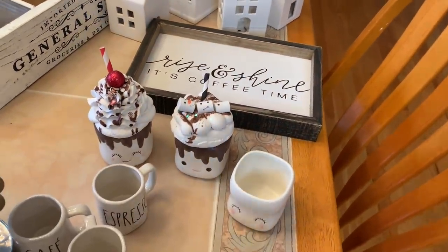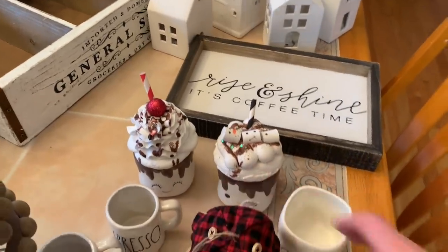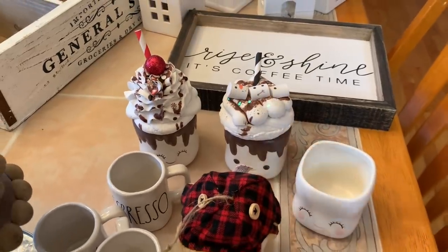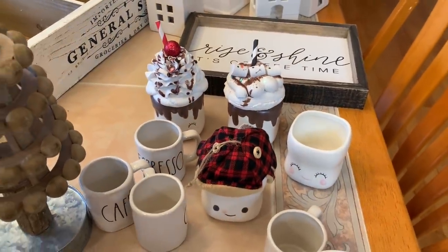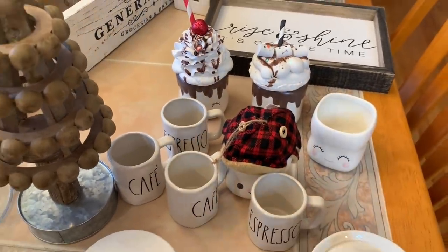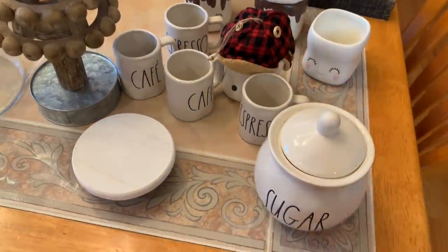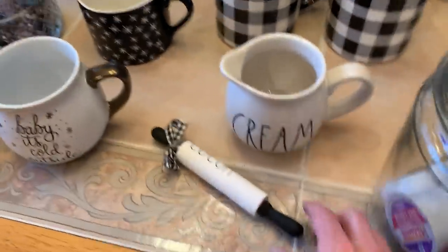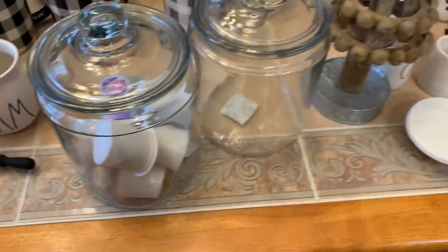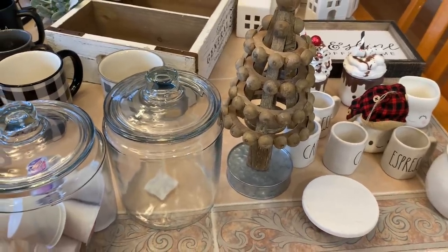Of course I have my marshmallow mugs, though I'm probably not going to use them all right now since I also want to use some for my tiered trays. And then these are my little espresso and cafe mugs. I also have a riser, a sugar bowl, and a cream bowl. This was one of my DIYs that I made, so I'm going to keep that out, along with my glass canisters and a little wooden tree. That's everything I'm going to use.